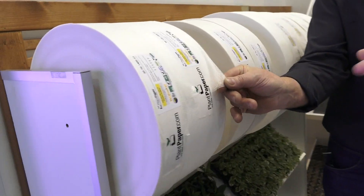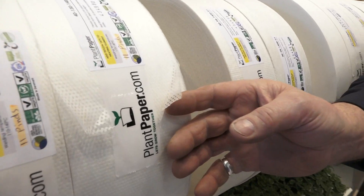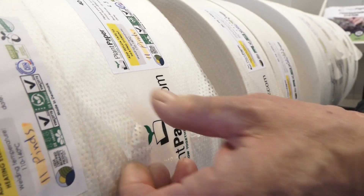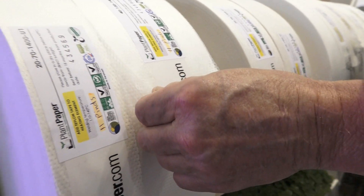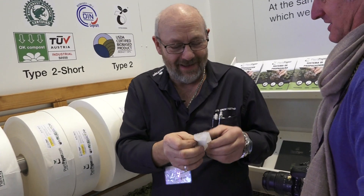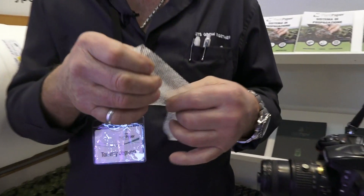Different sizes, right, for different sizes — we can make every size, it doesn't matter, up to 1 meter 20. Wow! It feels like plastic almost, yeah, because of the way we've made it.